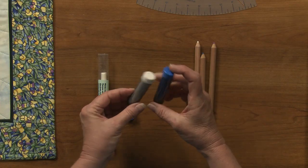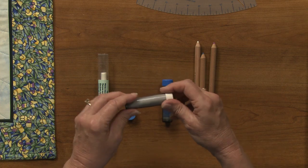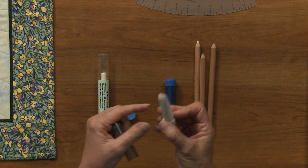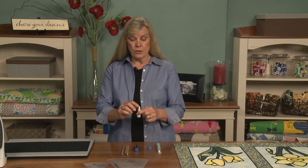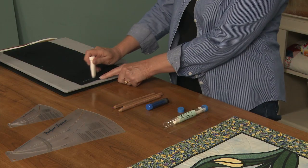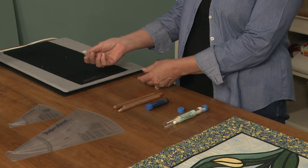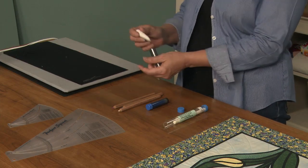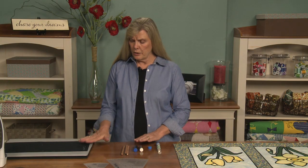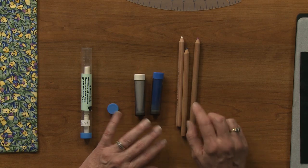The next are little chalk pens. You take them apart and fill the inside of the tube with chalk — it's a powder, a chalky powder — and then as you roll it along, it comes out of the tip and gives a very fine mark. It comes in different colors: white for dark fabric and blue for lighter fabrics.